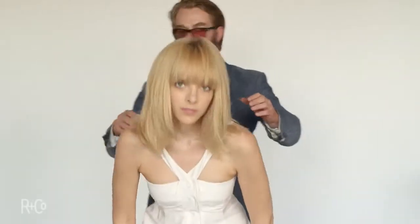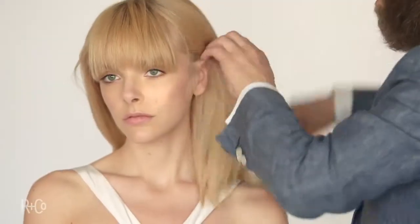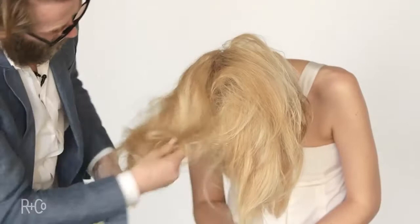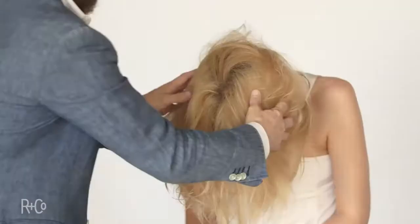What I want to do is use a couple of girls to show you the qualities of Mannequin, its performance. Starting here with Amanda — very thick hair, perfect candidate for Mannequin. I want to use about a quarter size just to emulsify my hands. Hands are how I put it on the hair. Flipped her head over, getting it all the way through from the middle to the ends.